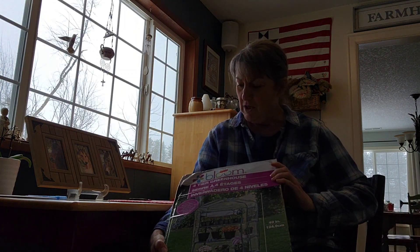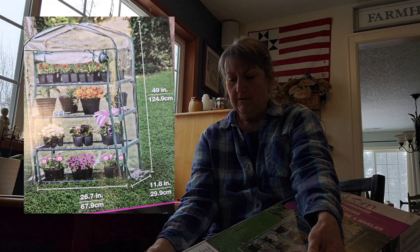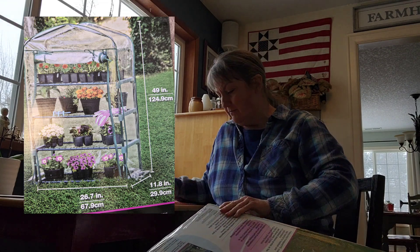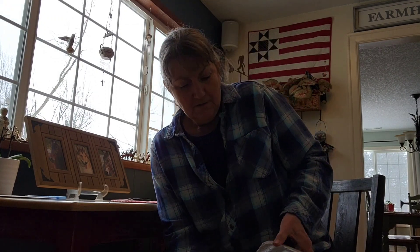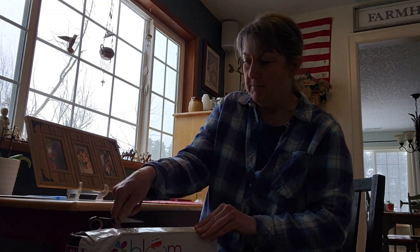And that will be to assemble this Bloom four-tier greenhouse. I got it at a local Fred Meyer, which is a grocery and kind of all-purpose department store. They had it marked down from originally $47.99 to $18.07 — a 60% discount. So figured for that price, it's worth a try.